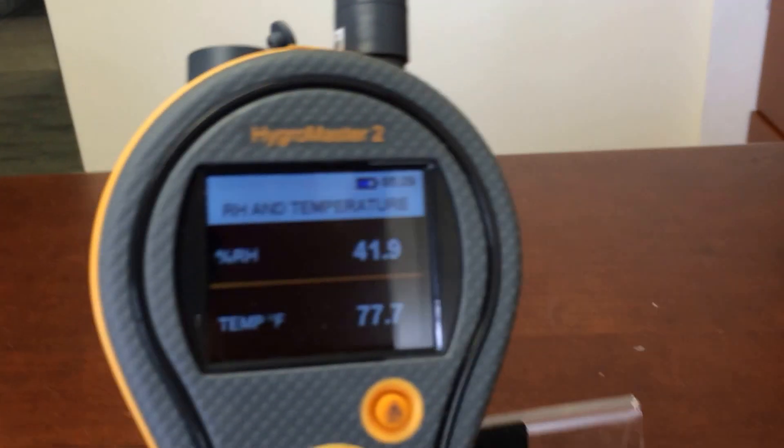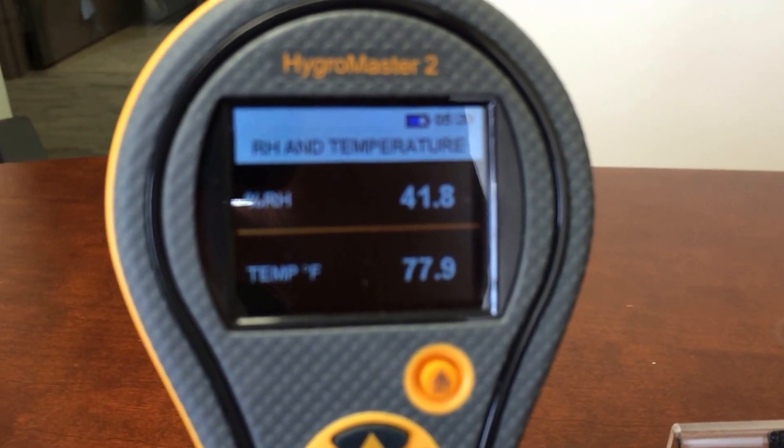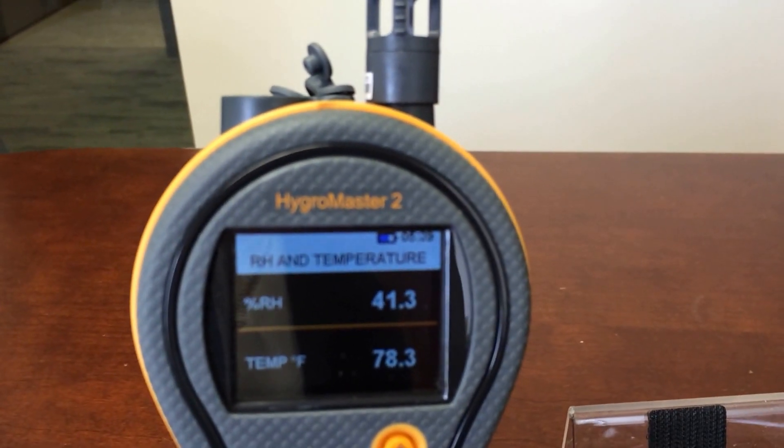Right about now, we should be back in ambient. And there you are. Very impressive results from a very impressive meter. This is a pleasure to demonstrate. Thanks for watching.